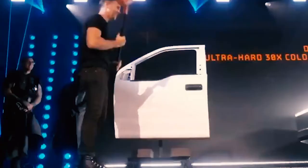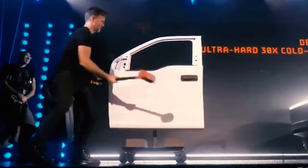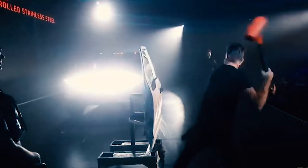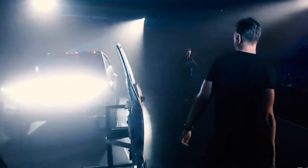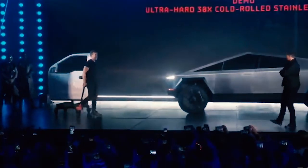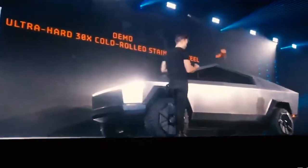Yeah, hit it a couple of times. You want to hit it again? Alright. Now hit the Cybertruck. Same thing. Hit it harder.